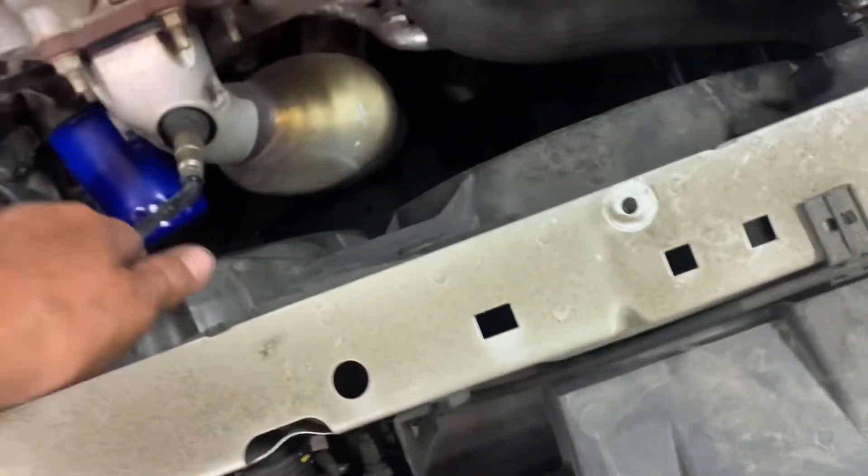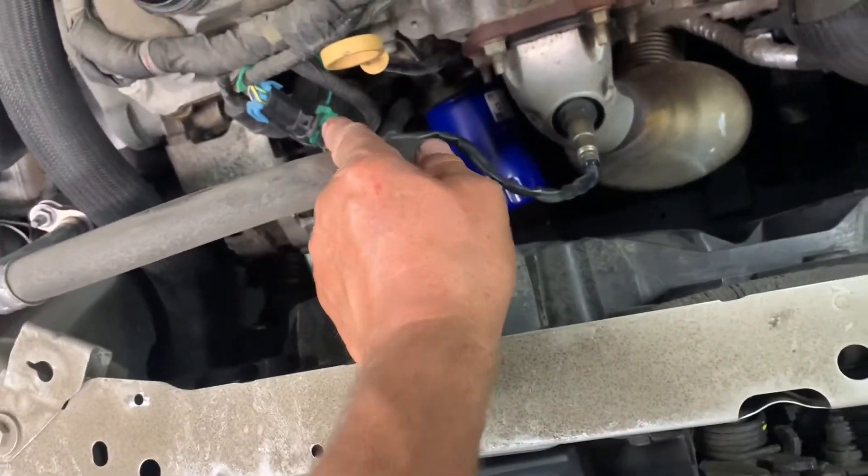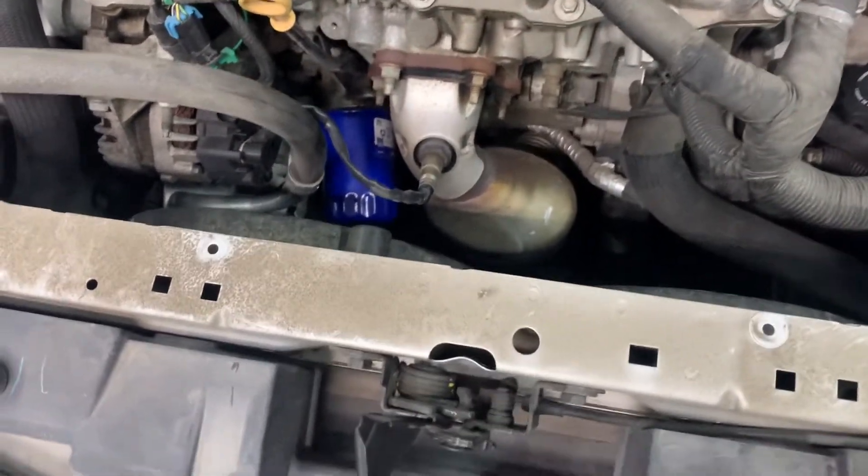Now what you want to do is remove your O2 sensor — got to disconnect it, got the safety clip on it. Remove the four nuts; place some penetrant on them beforehand, and remove those four.